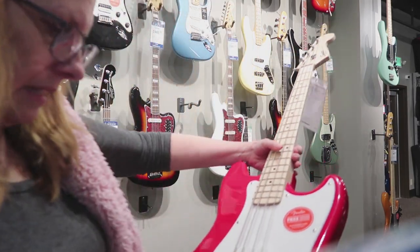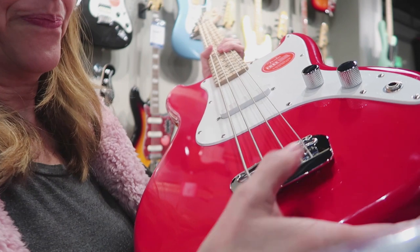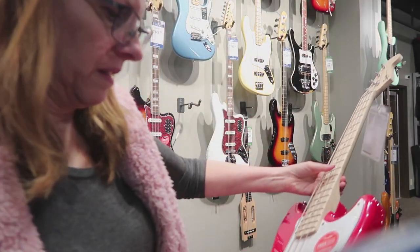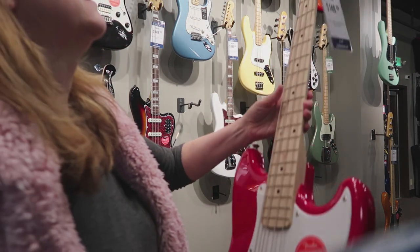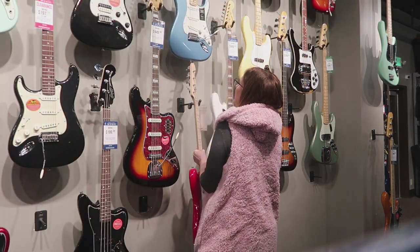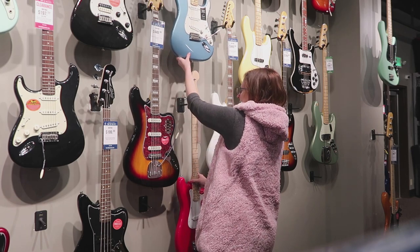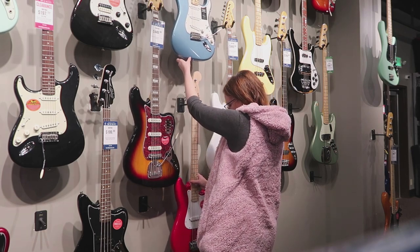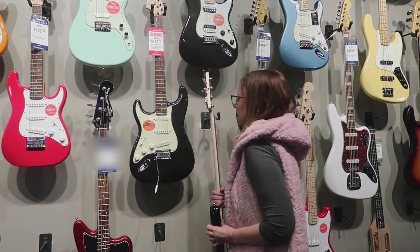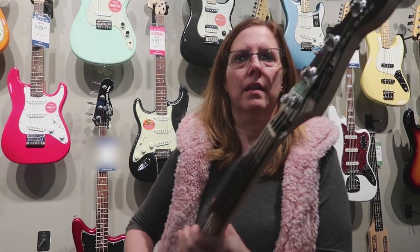It had that bridge my black bass has, where there are two strings on each saddle — no good, no bueno. The frets were super sharp on my fingers, like they hadn't been deburred, so that was a bummer.